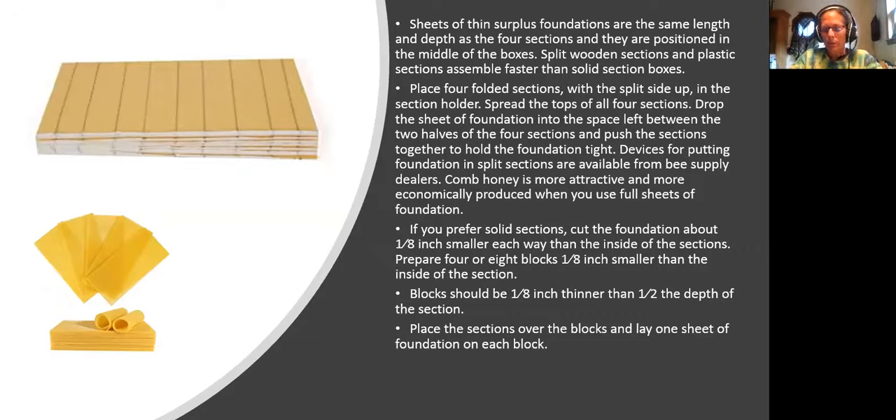Sheets of thin surplus foundation are the same length and depth as the four sections and are positioned in the middle of the boxes. Place four folded sections with the slide up in the section holder, spread the tops of all four sections, drop the sheet of foundation into the space left between the two halves of the four sections, and push the sections together to hold the foundation tight. Comb honey is more attractive and more economically produced when you use full sheets cut an eighth inch smaller each way than the inside of the section.